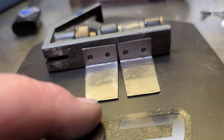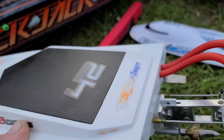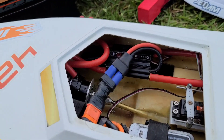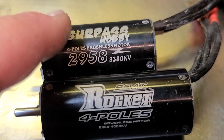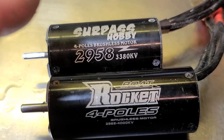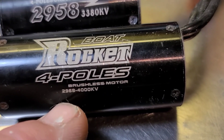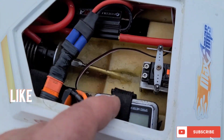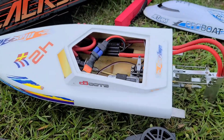I actually made an install video on how to make trim tabs, but I accidentally deleted it. So we're going to run the trim tabs. This boat's 19 inches long. I just changed the motor out — put a 2968 4000kV motor in. I was running a 2958 3400kV or so. 90 amp Flycolor ESC, 3S, 30C 3200mAh battery, and a GPS.